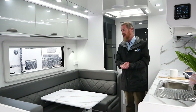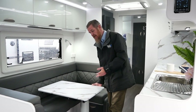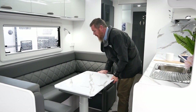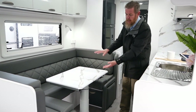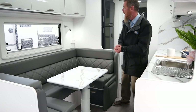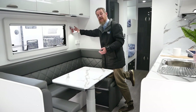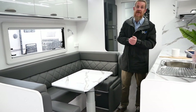Inside this lovely van, seating wise we've got a club lounge with a mappa table leg. The mappa table leg can move any which way you want it to into any seating position, and you can also drop that table down, put a cushion on top and turn it into a small sleeping arrangement or use it as a day bed. The reading down lights also feature USB points just underneath, so every down light in the van has a USB port in it.